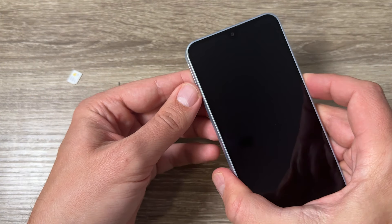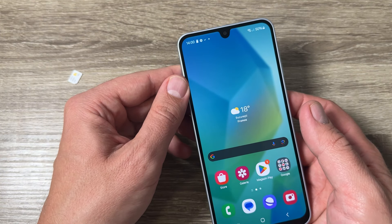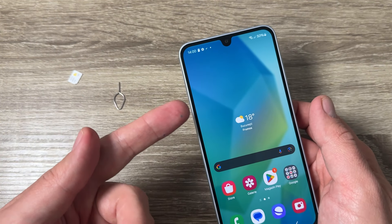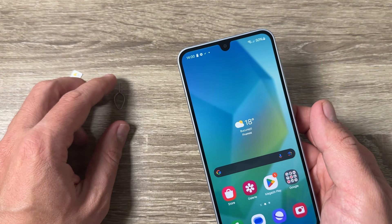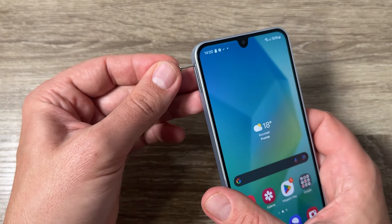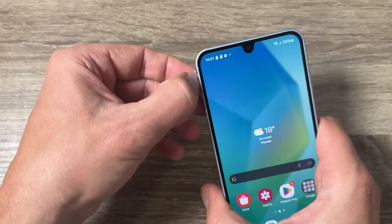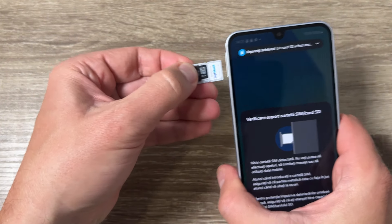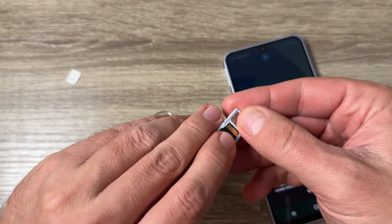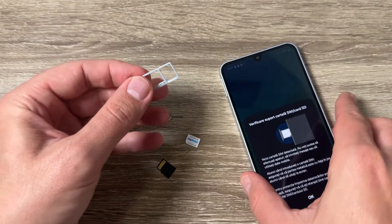Now just put the SIM tray back into the phone and push it in. That's all — it's very easy. Now I have just one SIM and a memory card. To remove it again, just put the needle here, push it, remove the SIM tray, and remove the SIM card and memory card.